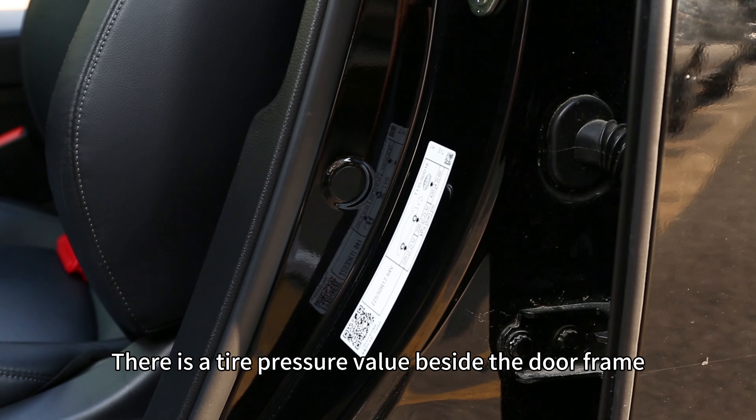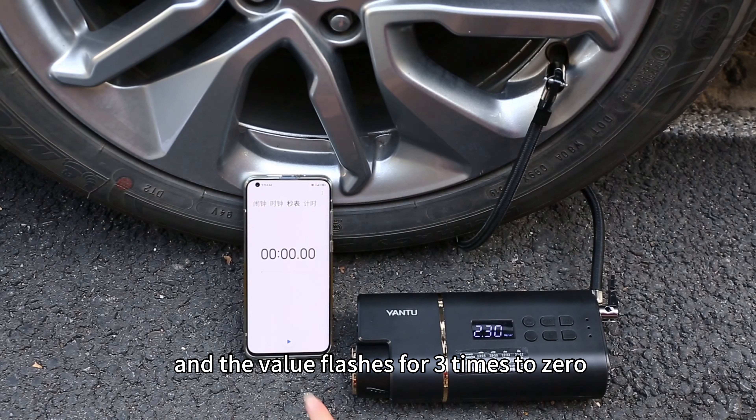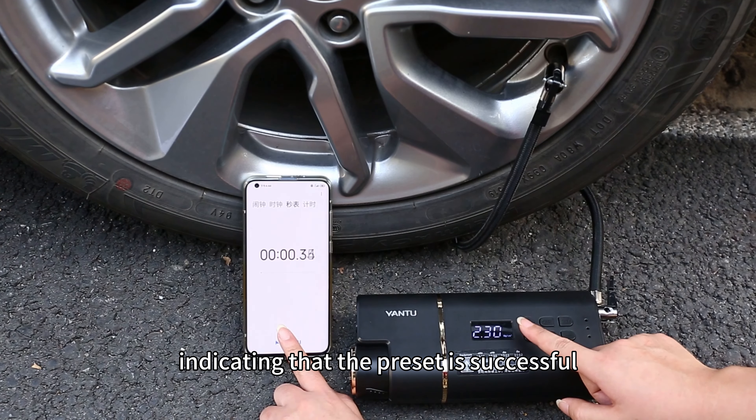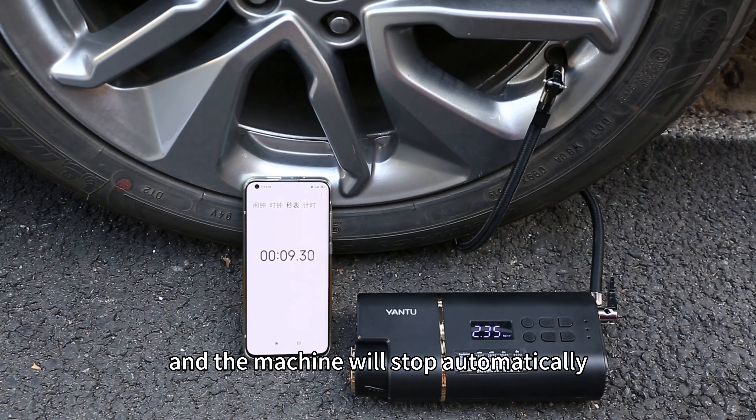Switch to the vehicle mode. The preset pressure value is 2.5. The value flashes 3 to 4 times, indicating that the preset is successful. Start to inflate. The machine will inflate to the preset pressure value and stop automatically.